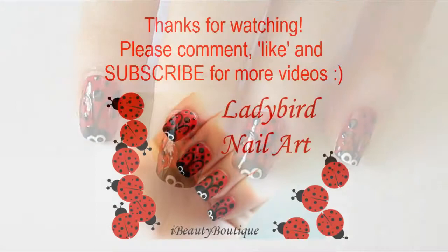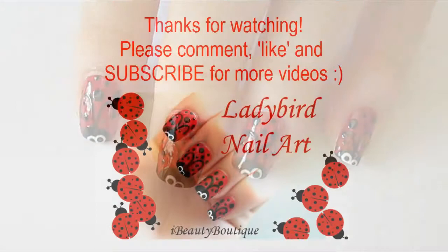So there you have a really cute ladybird nail art design. Let me know what you think in the comments below, give this video a thumbs up if you enjoyed it, and if you give it a try, let me know how it turns out. I'll see you guys in my next video. Bye!